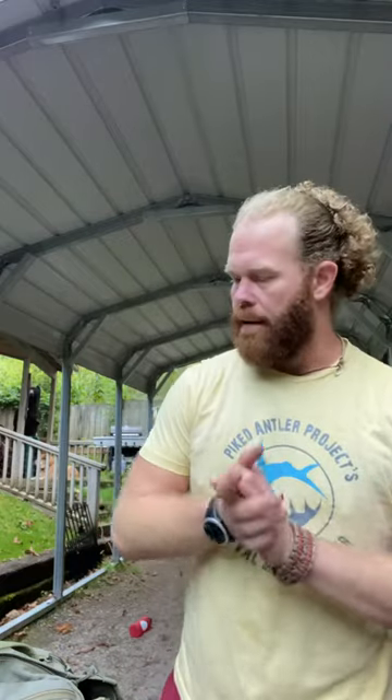Hello world, Will White here with the Piked Antler Project, bringing you a little micro pro tip for the day.